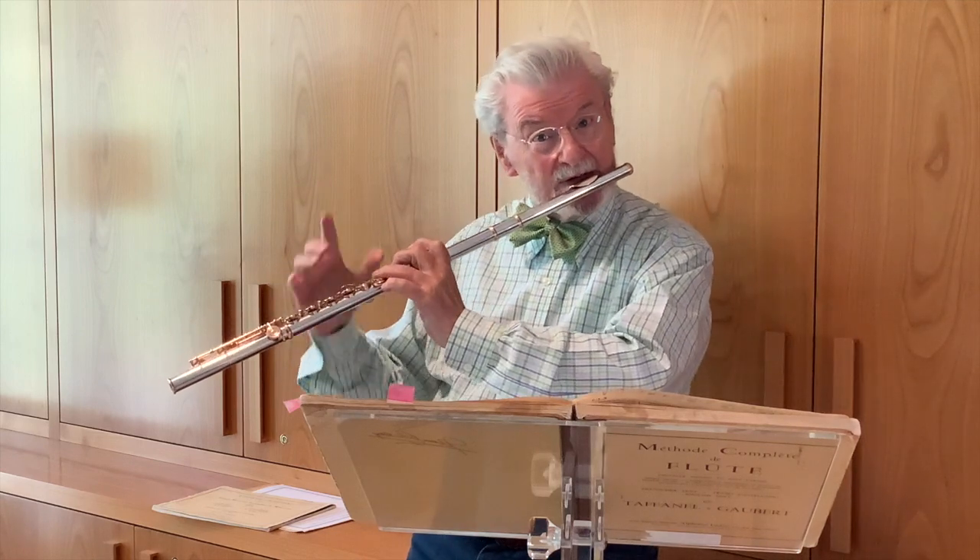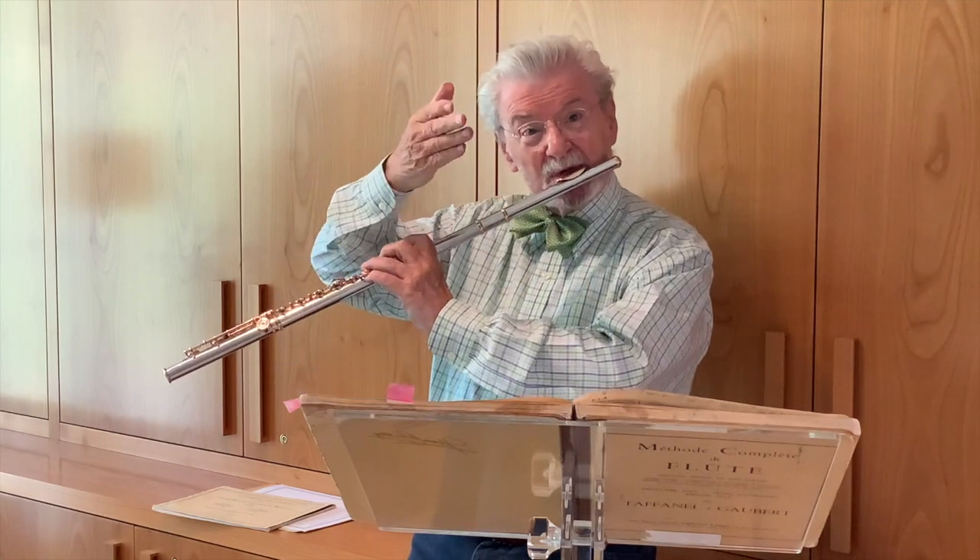When you play that an octave higher, you have to change your embouchure. Of course. And then if it's another octave higher, you have to change again. So that means when you play a scale, you use these different embouchures for different registers.